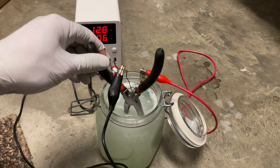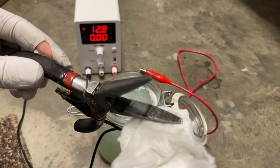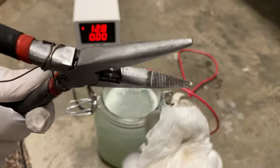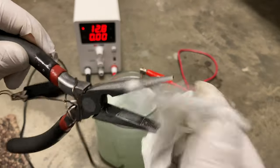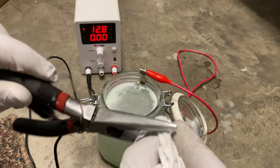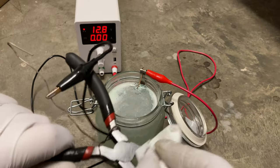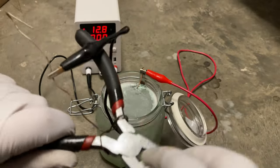So if we remove the part here and take a close look at it, we see that the tips where the majority of the corrosion was that we couldn't sand off are starting to clean up. So we're going to give those a wipe down real quick. I'll wipe the blades off — it has an integral wire cutter on it.